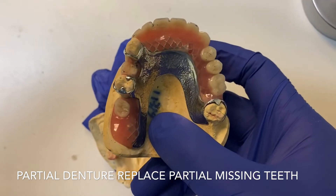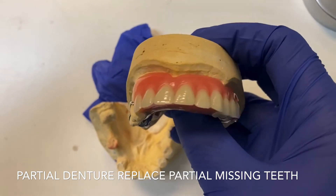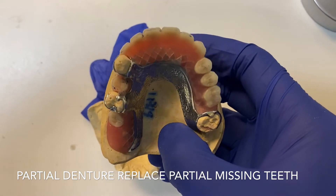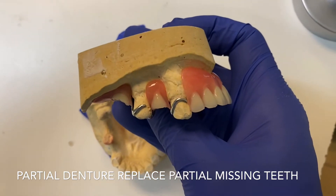How it can replace your missing teeth. This patient is in his 60s and he just wants to have a partial denture so he can use it to eat and smile, and this is what I can offer for him.